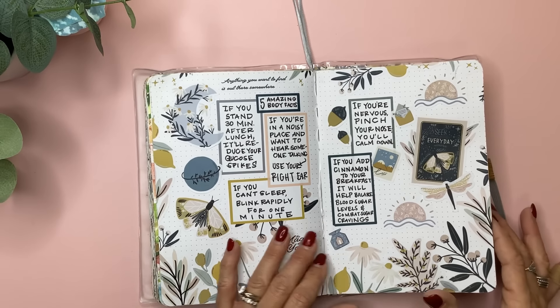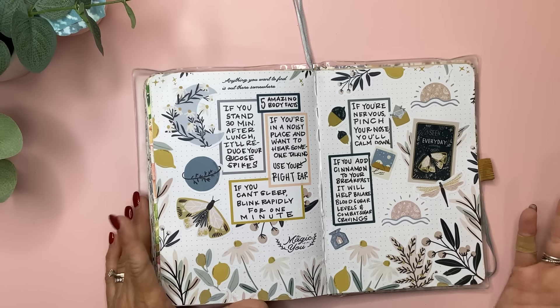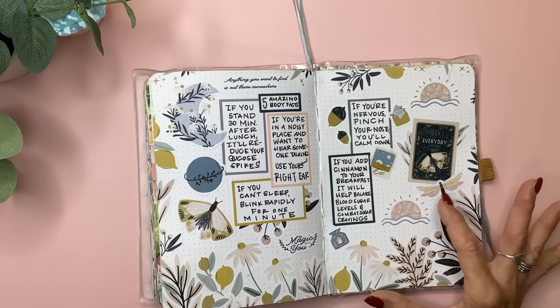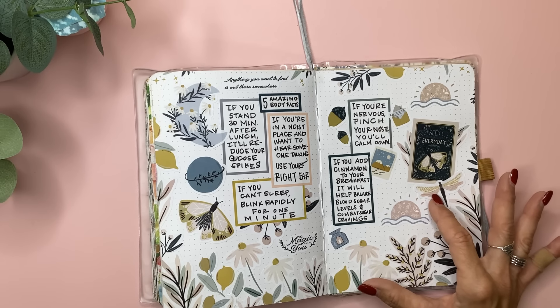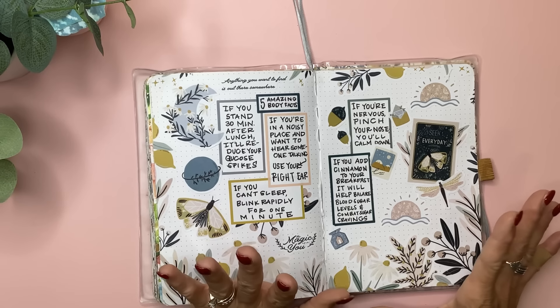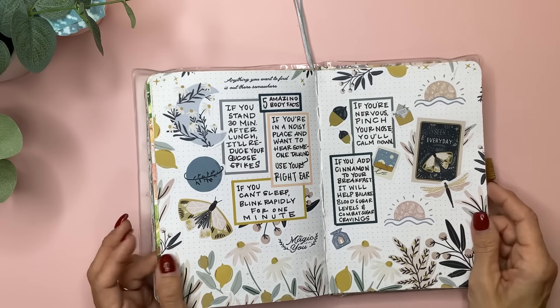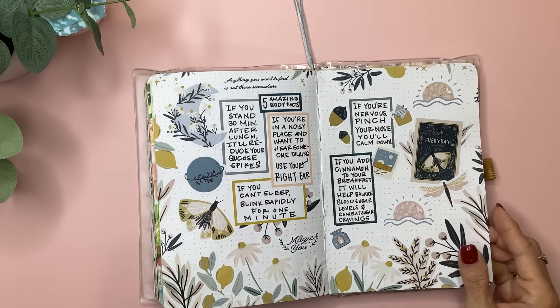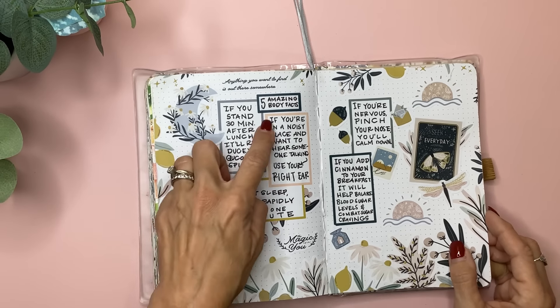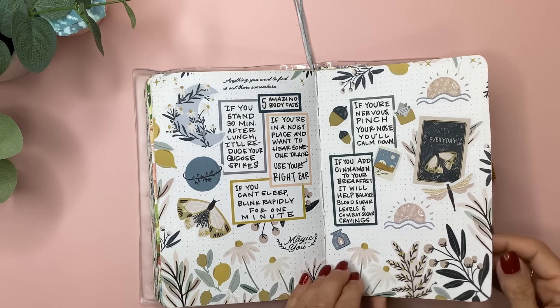This is from the Mystic Babe Sticker Book from Live Love Posh, and I just finished this last night because I had this saved screenshot I had printed off. It was five amazing body facts — things I have tried some of. Really cool stuff, like: if you're nervous, pinch your nose and you'll calm down; if you're in a noisy place and want to hear someone talking, use your right ear. Just things like that.